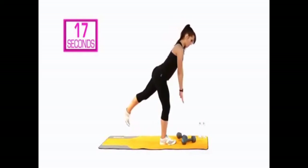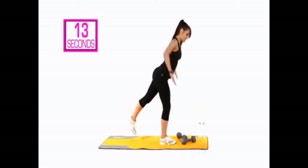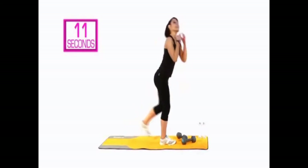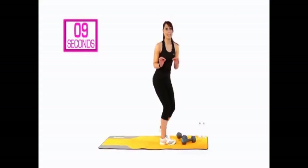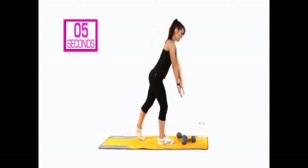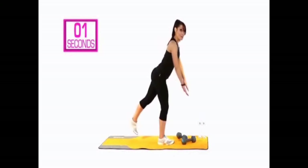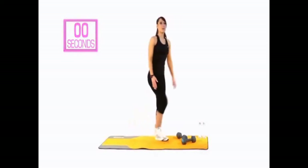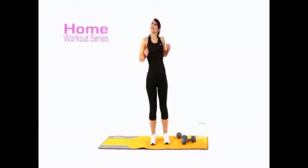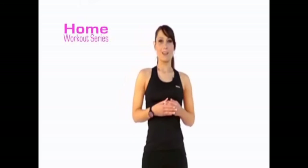Squeeze through those shoulder blades, keep the neck nice and long. Got 10 seconds left — stay with me. Keep that balance. Two, one — and have a break. Well done! Give that upper body a little bit of a roll because the next exercise — one of my favorites — is called the triple threat.